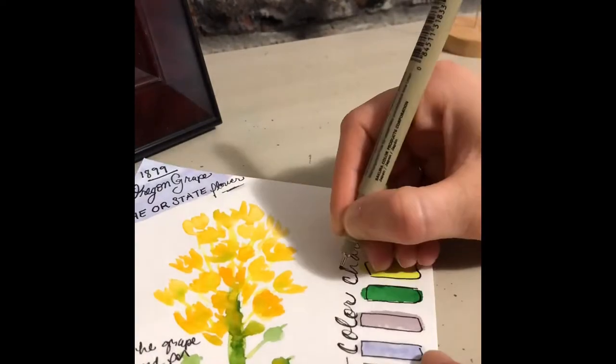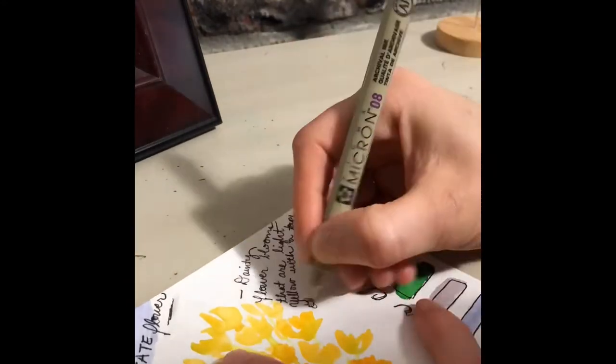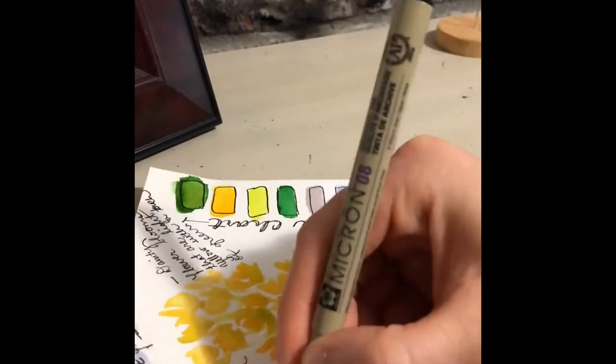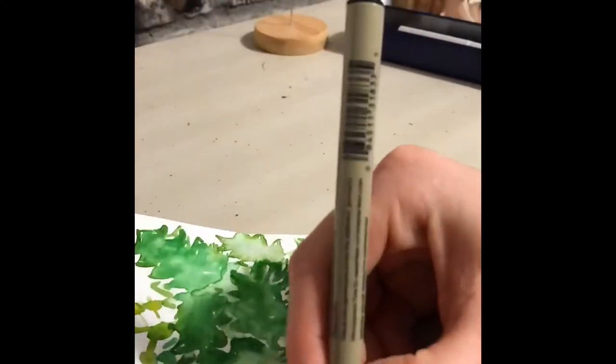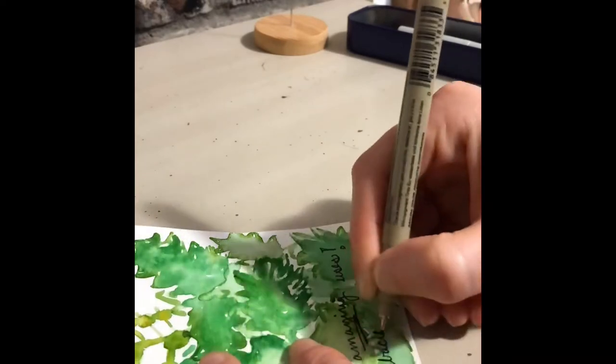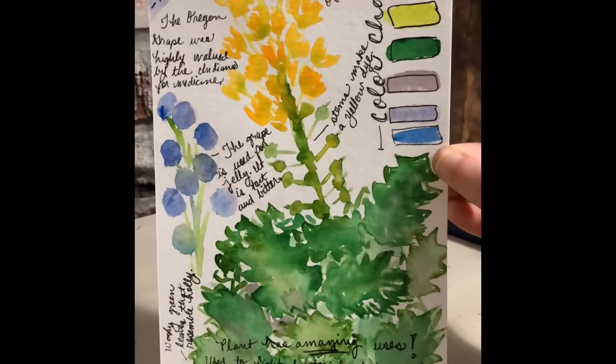So I'm mostly just writing different things about the grape itself, the flowers, writing just descriptions about them. Also my color chart, which you saw already over there, and since my whole flower takes up the whole page, this time I'm just writing on top of the painting and having fun making my Nature Journal.